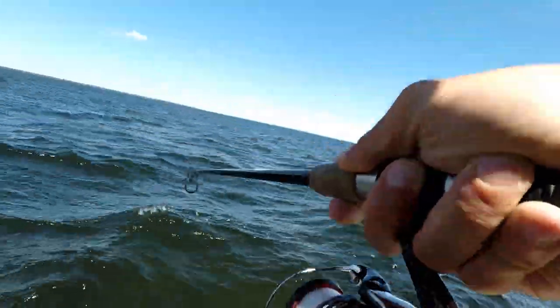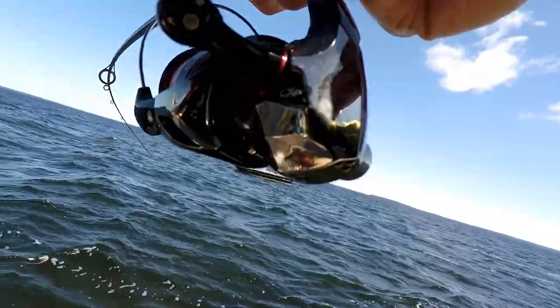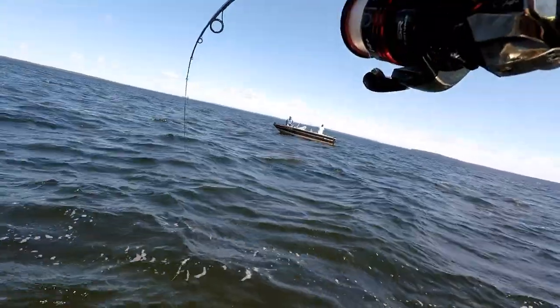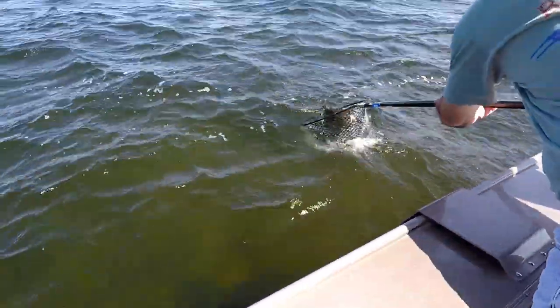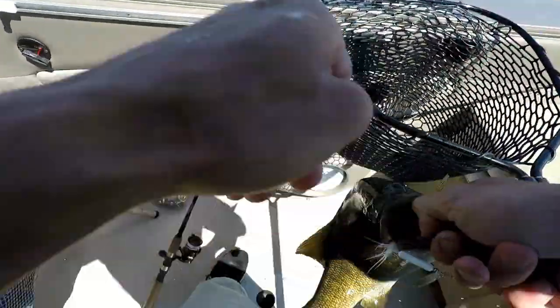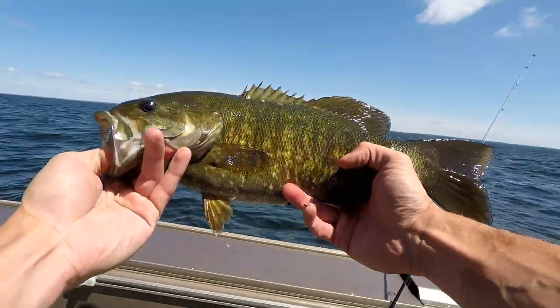That feels like a better one. Oh no, stay pinned, stay pinned. Relax — you want me to get down? I only have eight pound test. Almost looks as big as mine. First bass on the rooster tail. He came out of nowhere and hit that rooster tail. It's a dark fish like that — yeah, a dark fish.